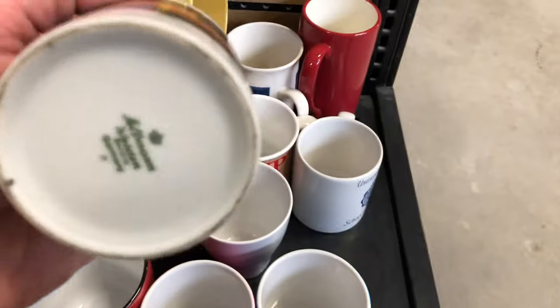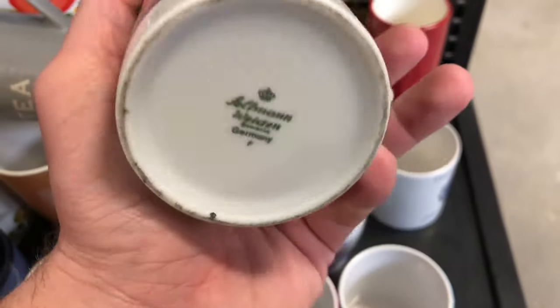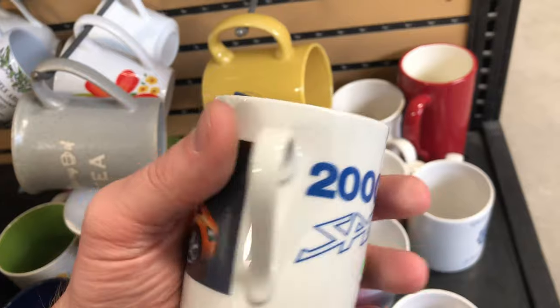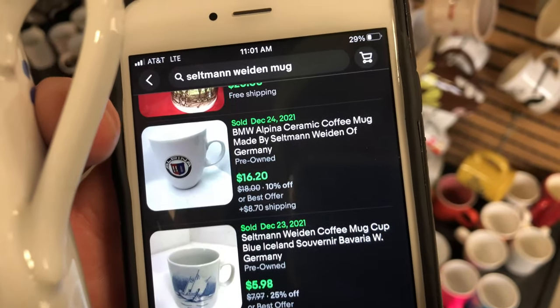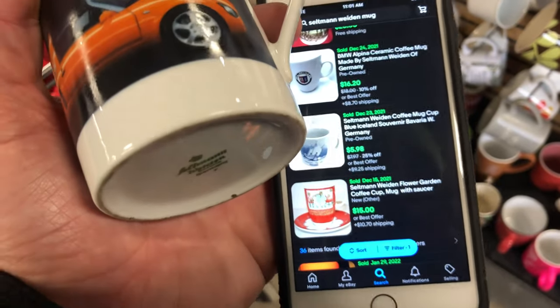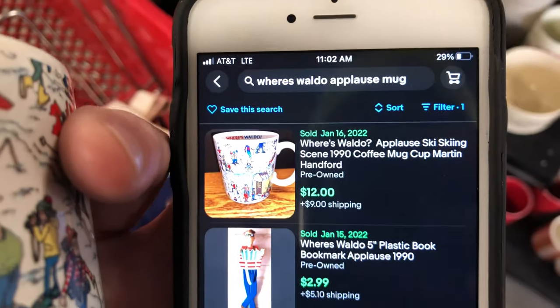Then I saw this 2000 Speedster Volkswagen Opel made in Germany. The brand is Seltzmann Weiden or something like that — I ended up finding it on eBay. I couldn't comp this exact mug but found the same brand in the auto industry. They did other Volkswagen stuff, and because this is a sought-after collectible car with a big niche community, I think I can get probably 30 bucks for it. It was four for two bucks so I had to find some more mugs.